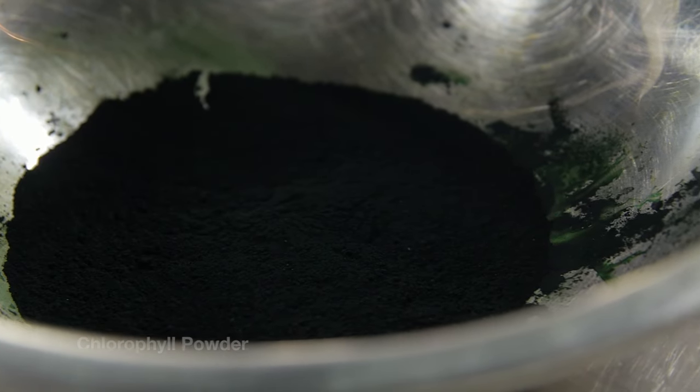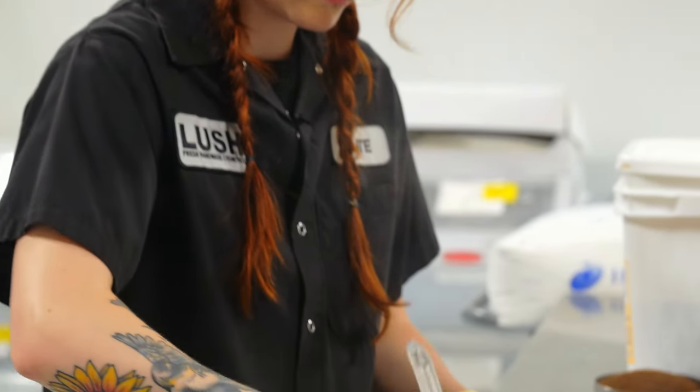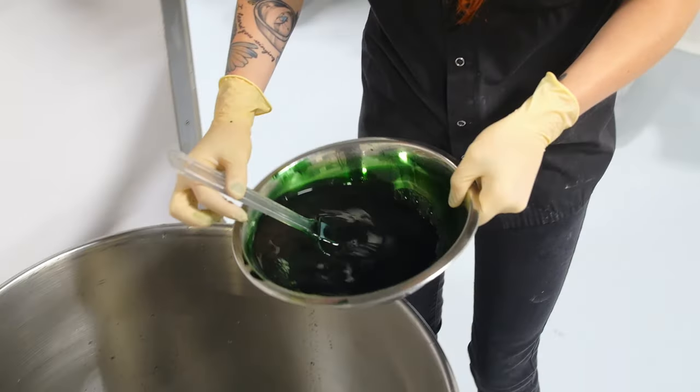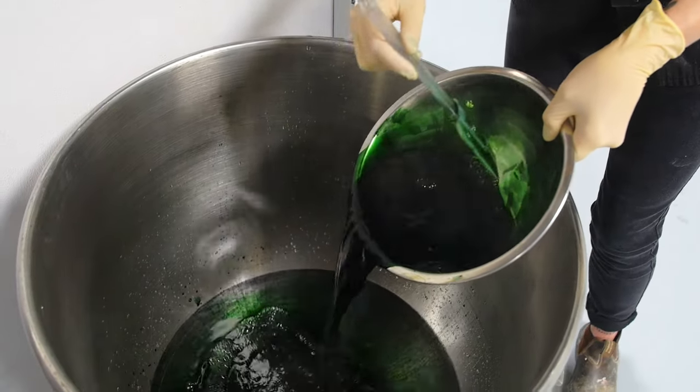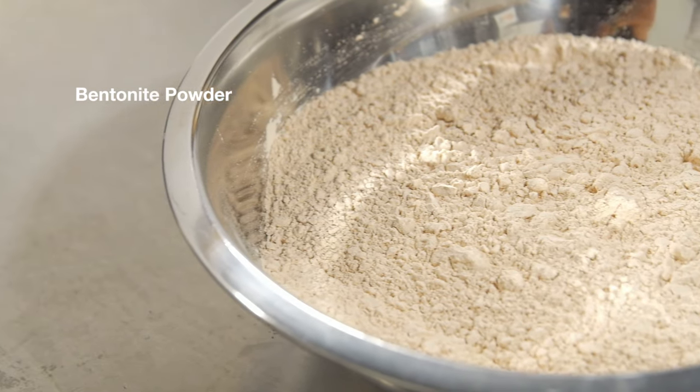Mask of Magnaminty gets its color from chlorophyll powder, which is a plant extract, and you can see Kate mixing that up right now. Once she's finished completely mixing in the color, she's going to add it to a vessel of water. She'll follow that up by adding a bentonite powder, which will help thicken it up.